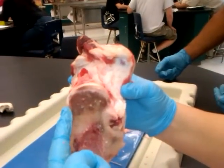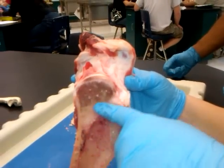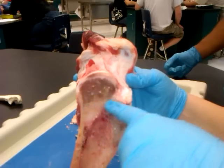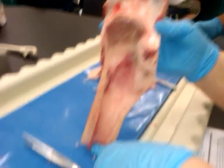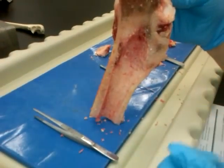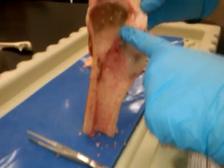And this area is the epiphysis. You can tell right here from this line — this is the metaphysis, and the epiphysis. And the epiphyseal line.